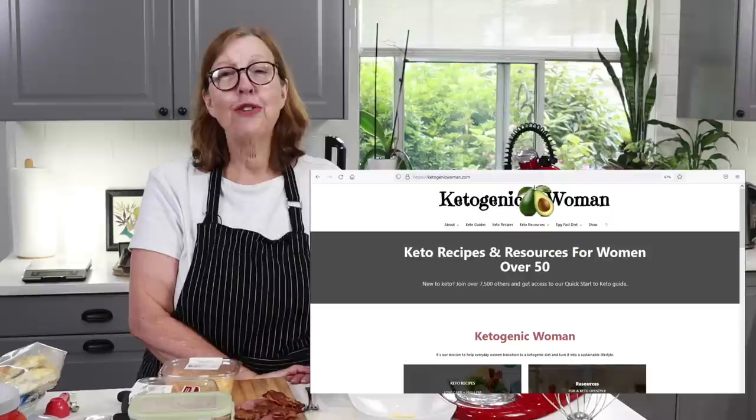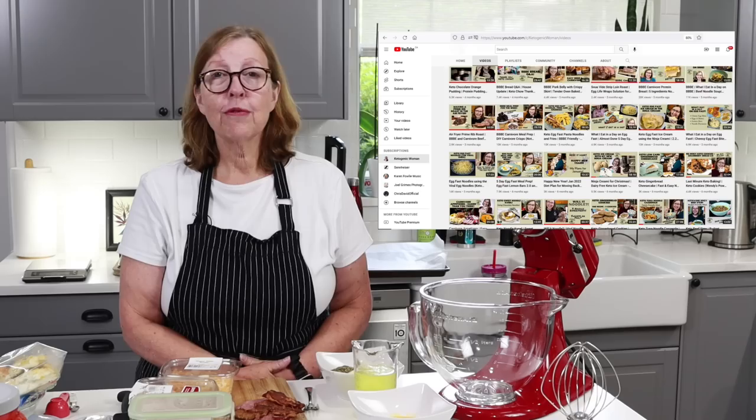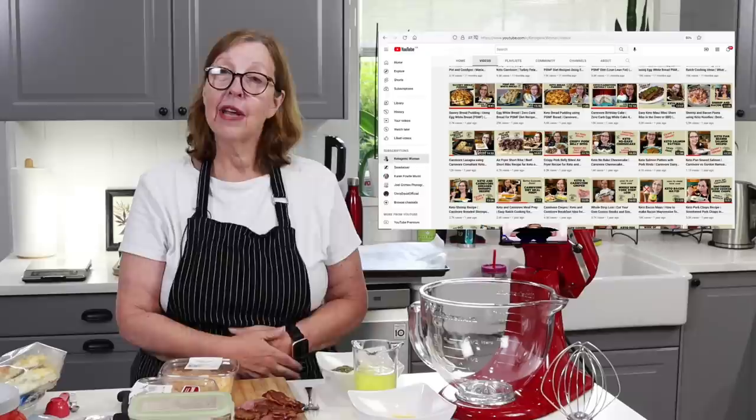Hi everyone! Tonight it's keto pizza night. I'm Anita from ketogenicwoman.com where I share keto and carnivore recipes and other cooking ideas. If you're new here, welcome — this is the channel where I share my recipes and my journey. I have so far lost over 125 pounds eating like this and I'm hoping to show you how to do that as well. For those of you coming back, welcome back. I hope you like today's video.